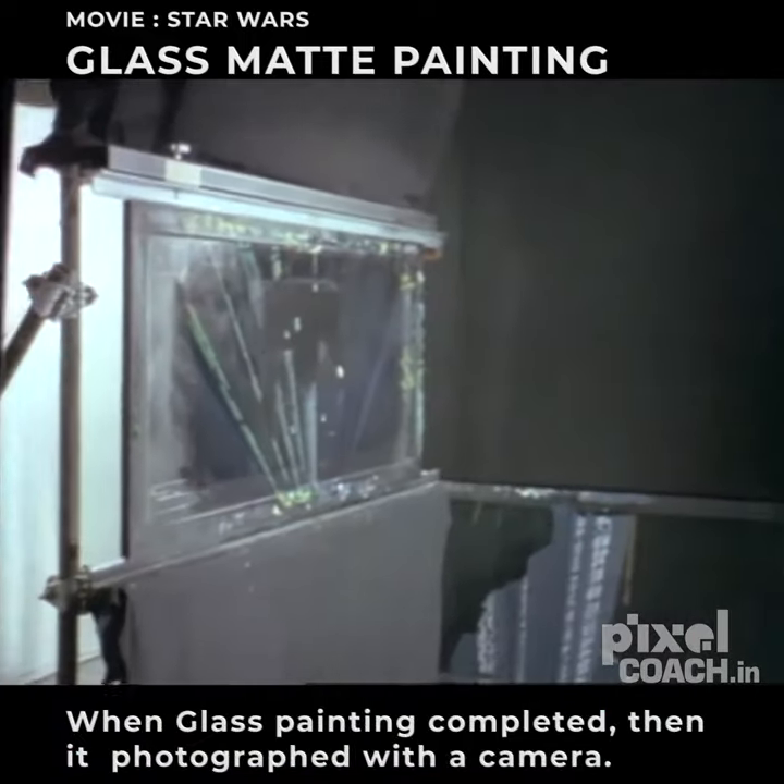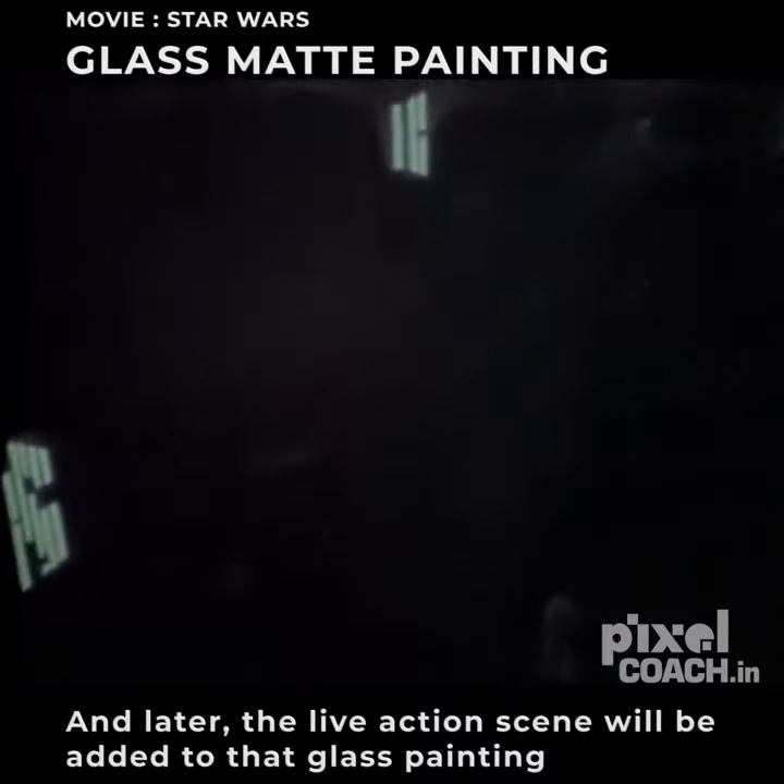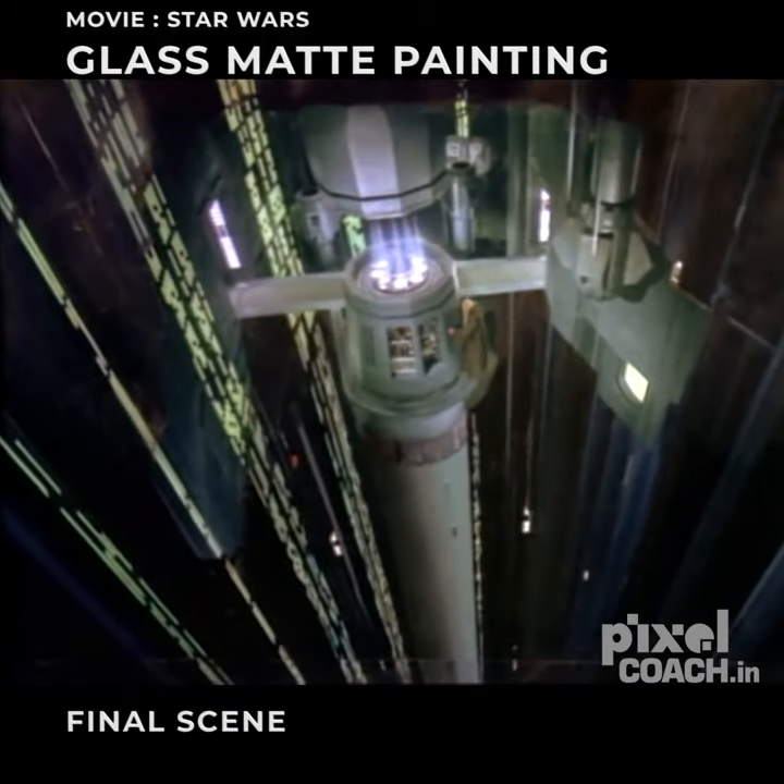The glass painting is then photographed, and the scene with Alec Guinness will be incorporated within it. The final effect is a masterful illusion.